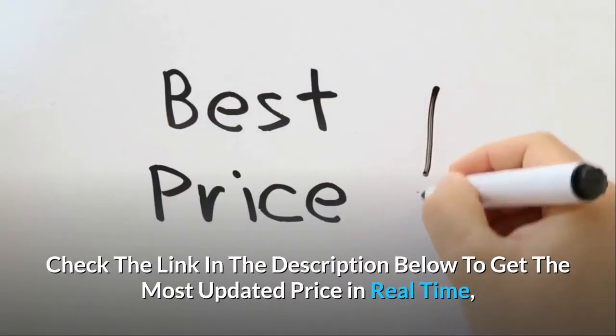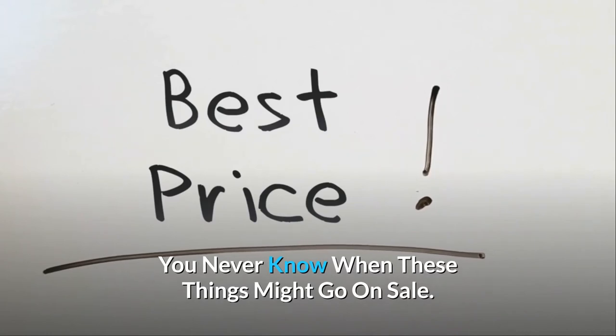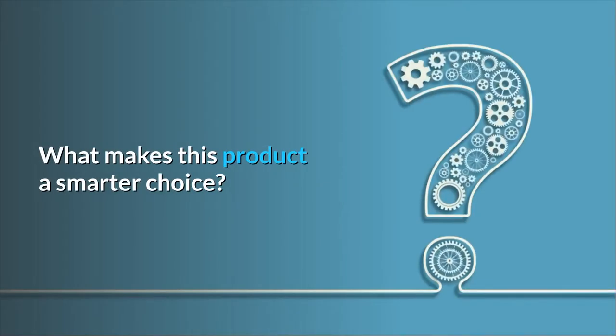Check the link in the description below to get the most updated price in real time. You never know when these things might go on sale. Here's what makes this product a smarter choice.